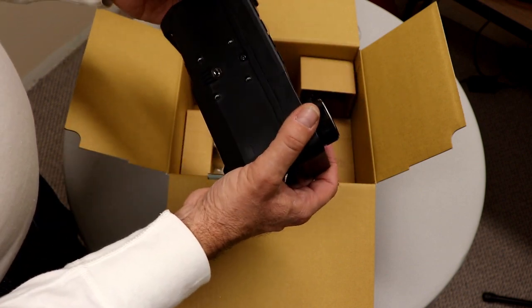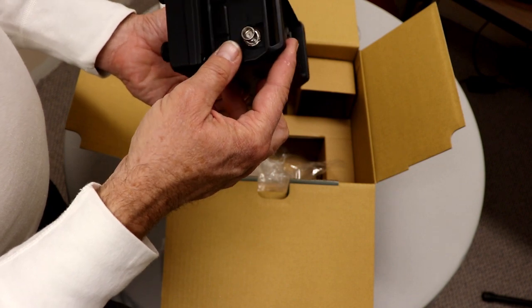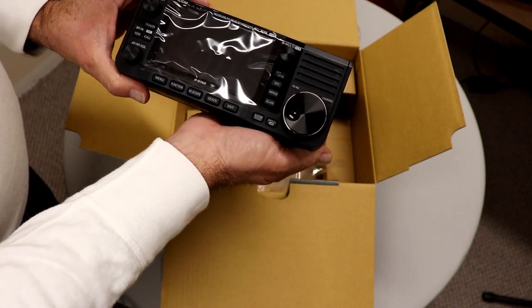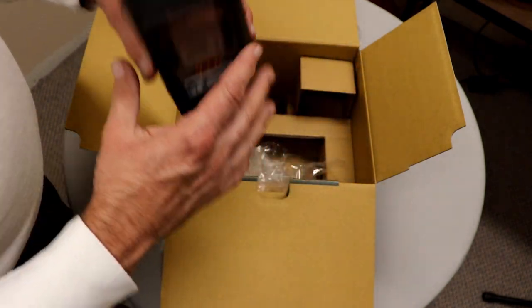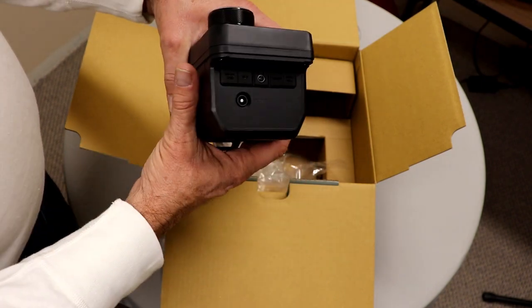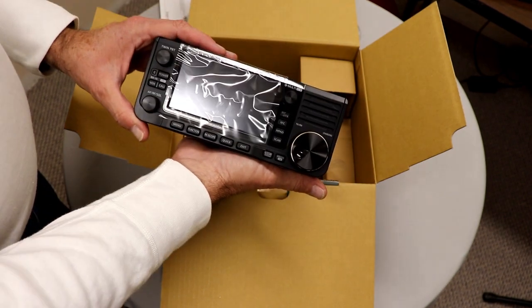It does not have a traditional accessory jack like its bigger brothers do. So you won't be able to get all of the things out of it, but it looks like it's got at least the major ones. And of course, with the micro USB, you can connect it up to a computer and get most everything you need.